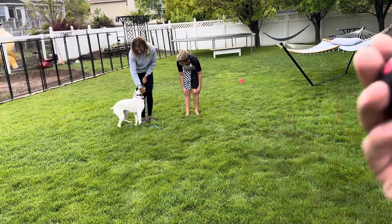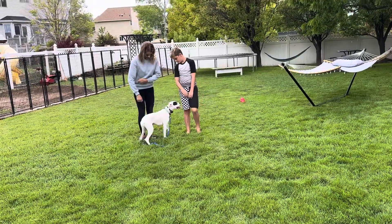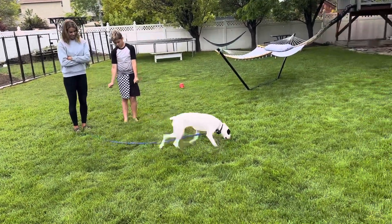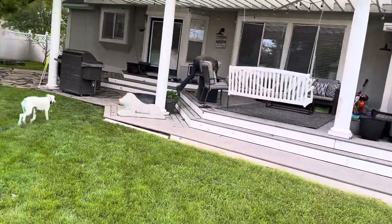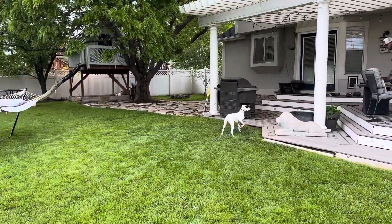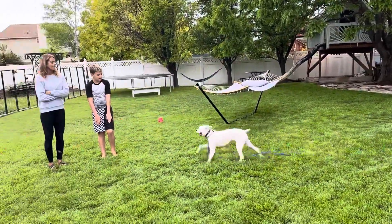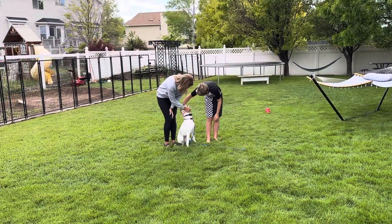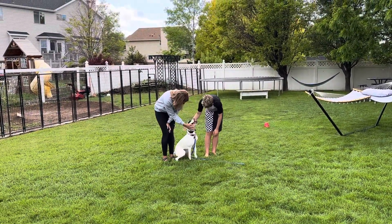We'll keep repping that out until it's a little more smooth. I'm tapping the button right there on the e-collar and then just ignoring her until she sits. You can either ask her to sit or just stand there and wait. She's really interested in the car over there, but — good girl. Anyway, she's awesome. Hopefully you guys are doing well.